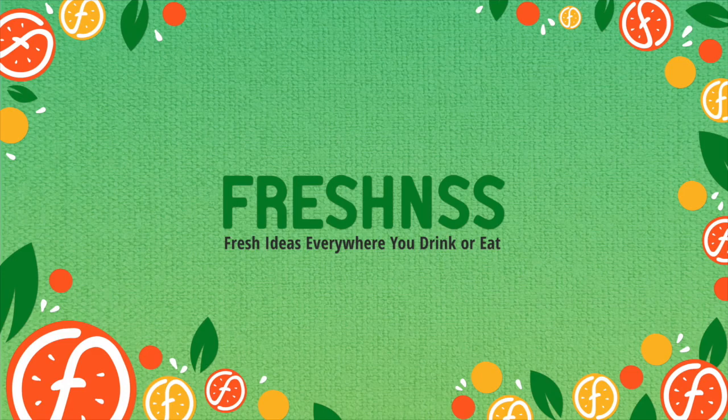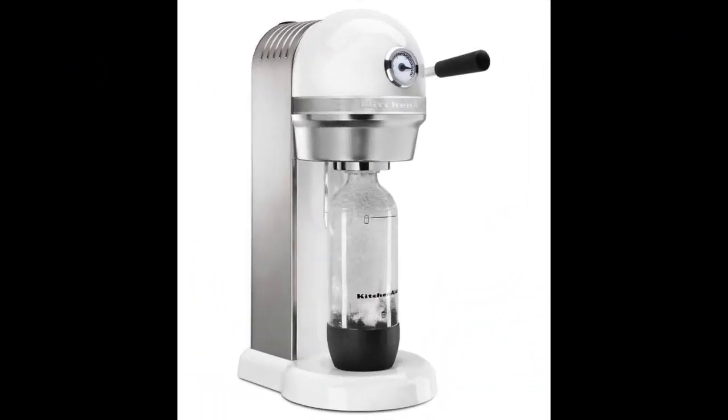Coming in at number 4: the KitchenAid Sparkling Beverage Maker. This vintage-looking option boasts a high-quality original design while delivering outstanding performance when adding carbon dioxide to many different kinds of liquids — whether sparkling water or fizzy juice. The price may be higher, but the unique features and high-quality materials justify it. It's available in a large variety of colors including white, onyx black, empire red, cobalt blue, aqua sky, green apple, tangerine, and contour silver. Made from premium die-cast material, it includes one CO2 tank and a reusable BPA-free carbonation bottle.